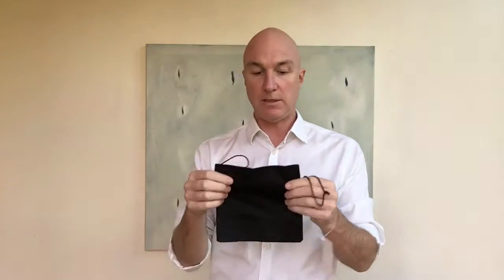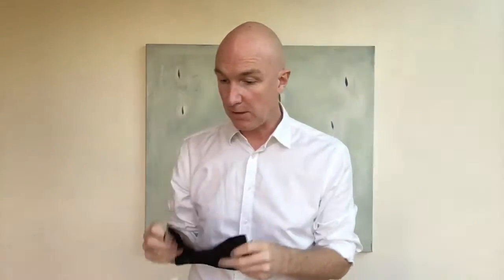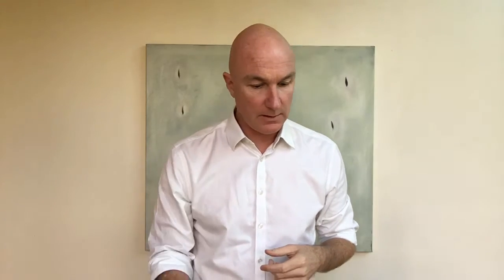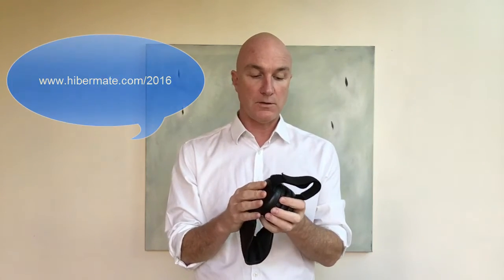All new Hibermates are going to come with this fantastic cotton carry bag — travel pouch, whatever you want to call it. If you'd be interested in pre-ordering the new 2016 Hibermate that I've shown you, feel free — you can go to